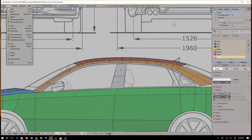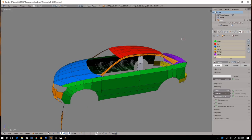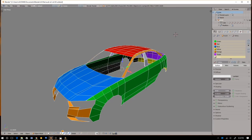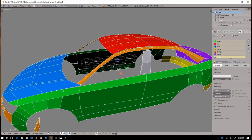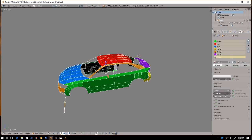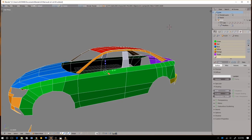Welcome back, you guys, this is Ken Fletch. Welcome back to the 2016 Audi A3 modeling tutorial. This is part two of the third video.